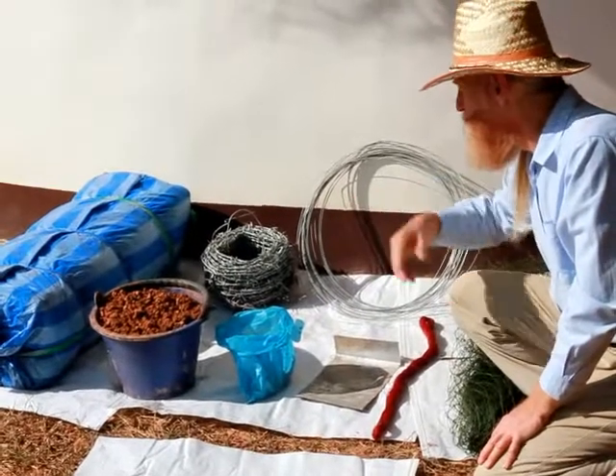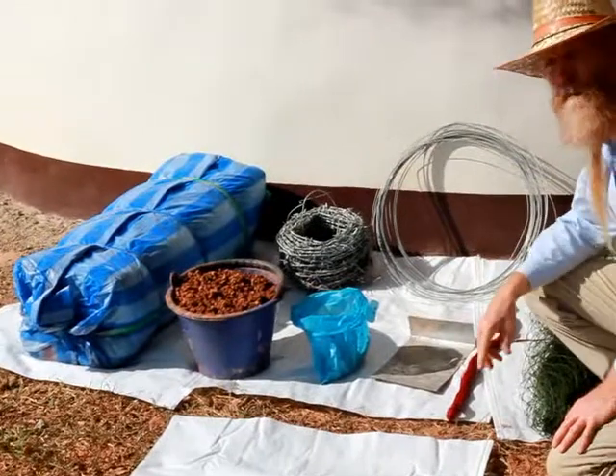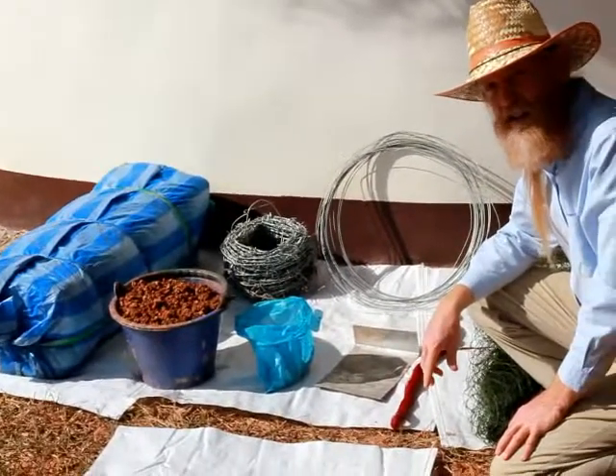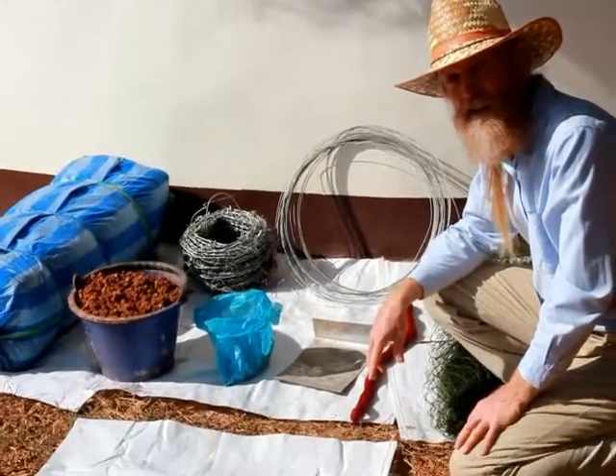We have a spool of barbed wire, and finally a bundle of 500 bags. This roundhouse used exactly 500 bags.